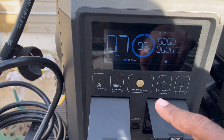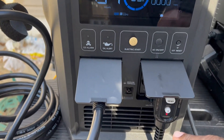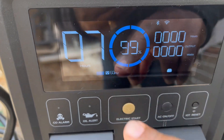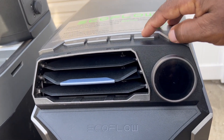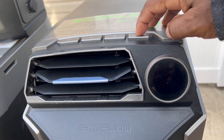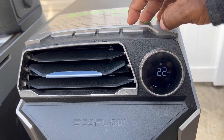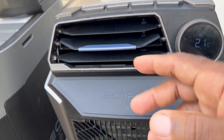And it shows a symbol right here that the AC plug is connected — see right there? It shows the presence of the AC plug. So now this AC should come on. There you go — now the AC is running.